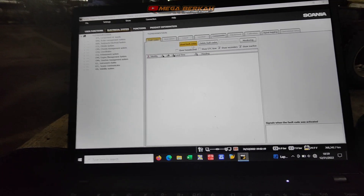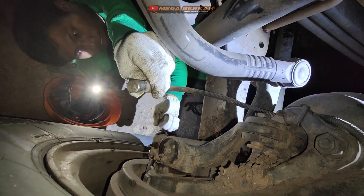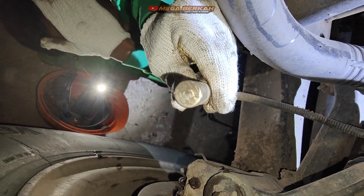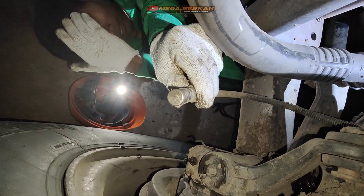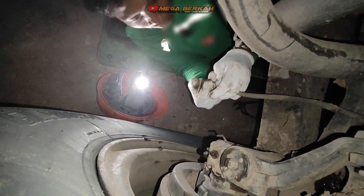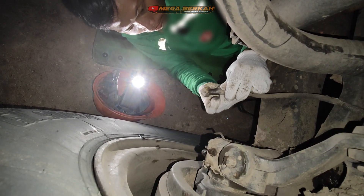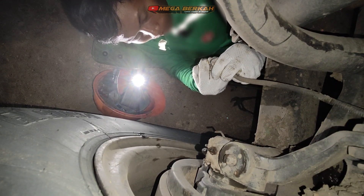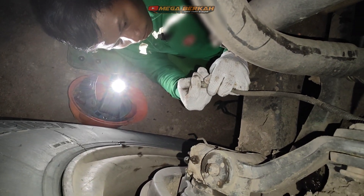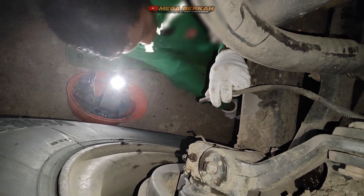Langsung pengecekan sensor T11. Posisi sensornya ban nomor 3, XL2 kiri ya. Kotor, itu posisi ujung sensornya kotor. Setelah itu kita lakukan pembersihan dan pasang lagi sesuai celah yang di standarkan. Standar dari aplikan celahnya itu 0,7 mm.